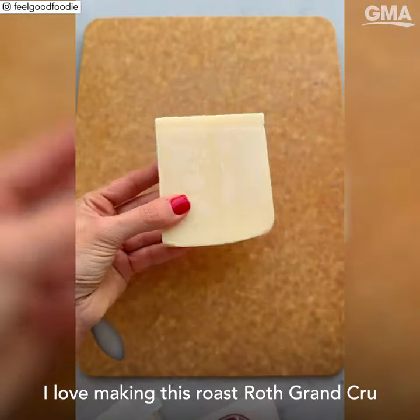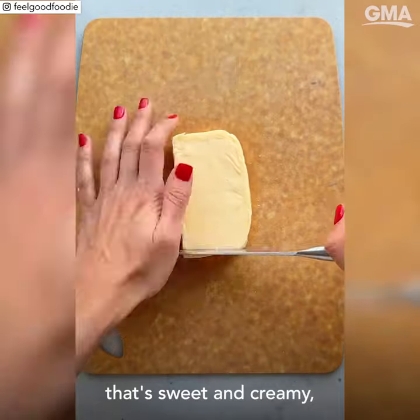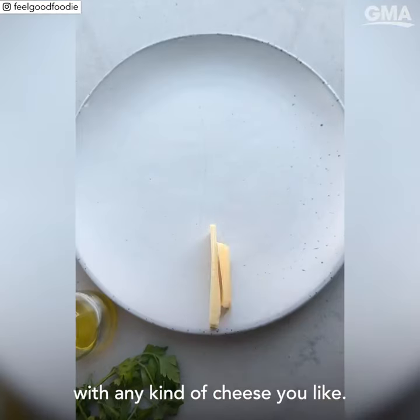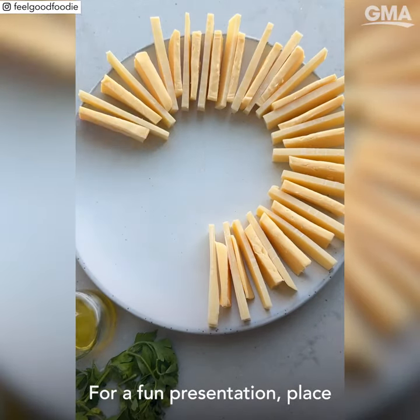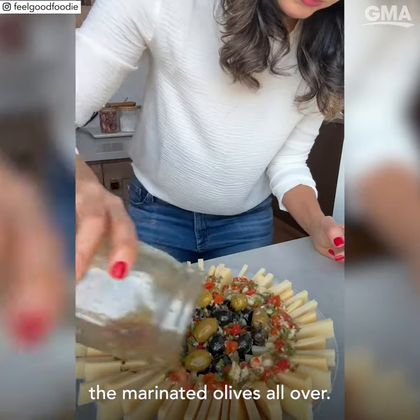I love making this with Roth Gran Cru, that's mild and nutty, and Roth Havarti, that's sweet and creamy. But really you can make this with any kind of cheese you like. For a fun presentation, place the cheese slices in a circle and pour the marinated olives all over.